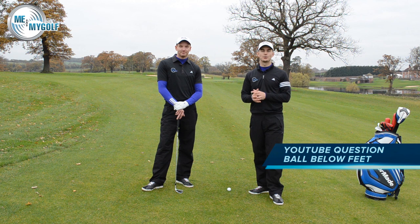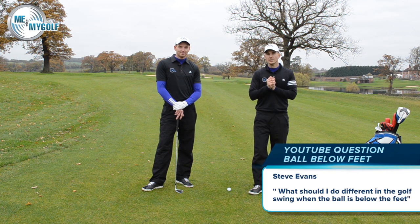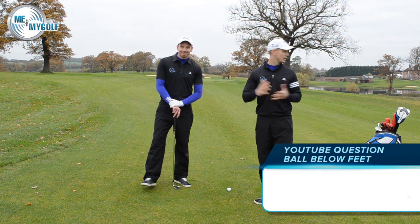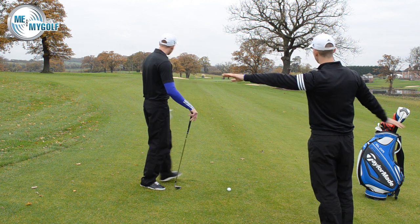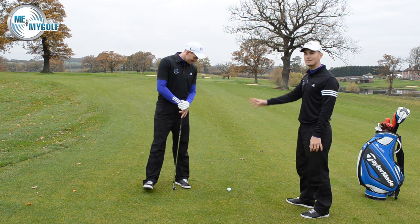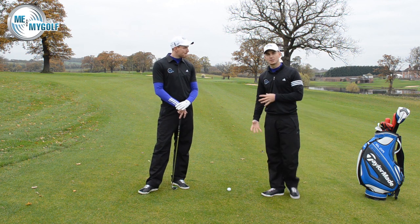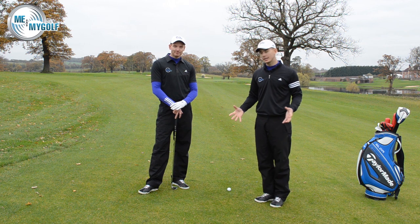Today's question comes through YouTube from Steve Evans, asking: can you talk about how to play a ball below the feet? We've walked over to the 17th here at Asprey, which is a par five. You can see the fairway slopes from left to right. There's a tree that generally comes into play if you're on the right side of the fairway, but we've positioned it to make it a little bit easier for Pierce to get around the tree.